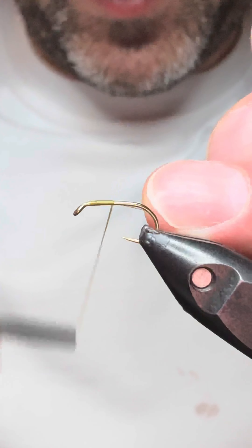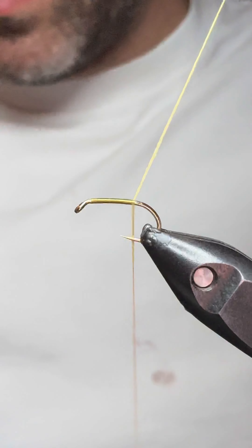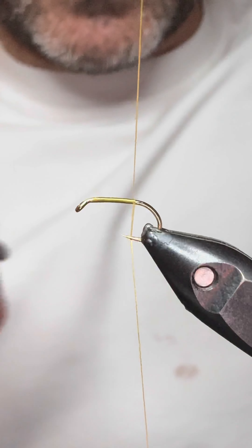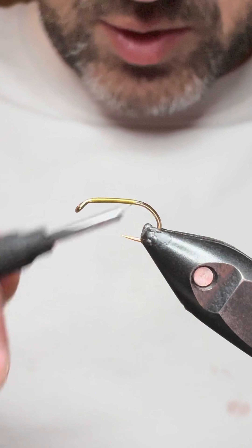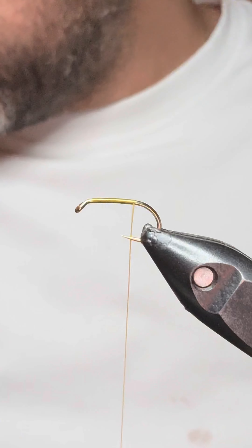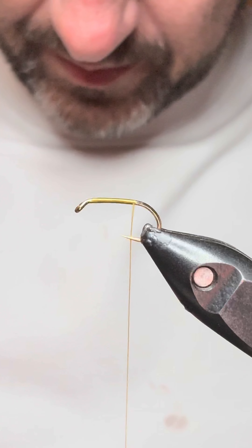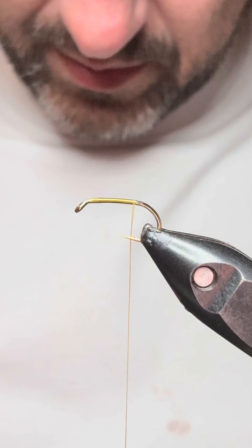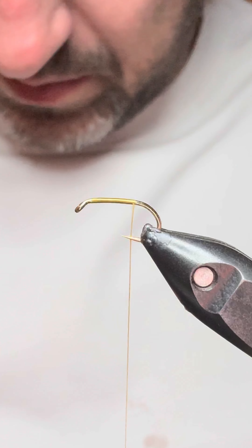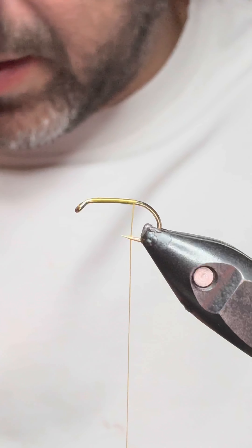On the vise we've got a size 12 nymph hook in bronze — this is a barbed hook. The thread is a light olive from Techstream. We'll get that down the length of the hook and then we'll tie in our tail.